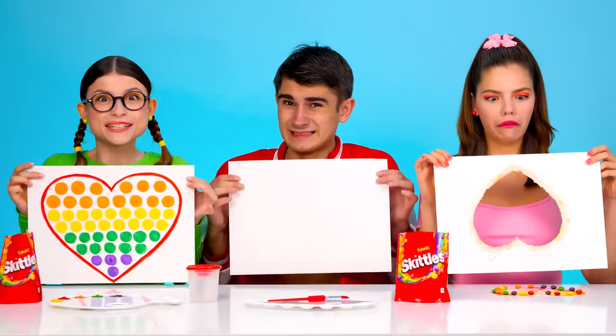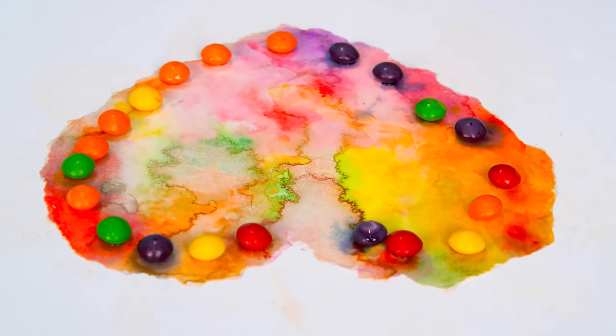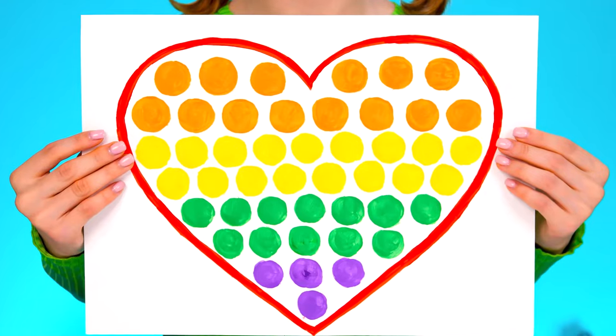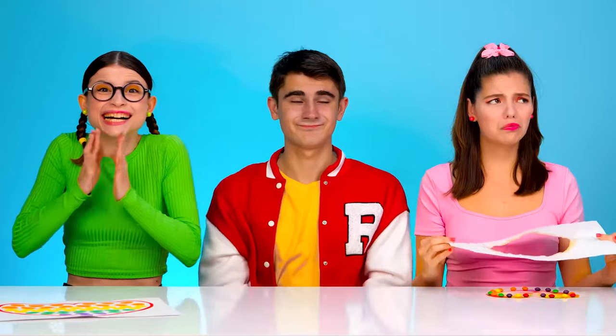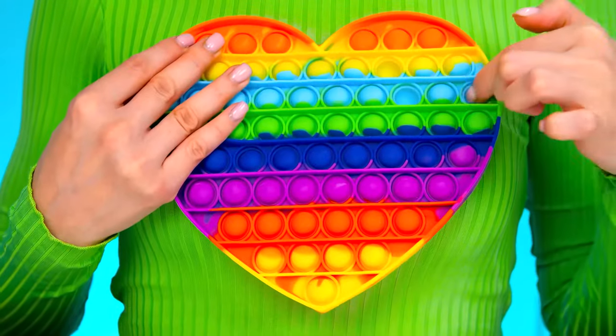Guys, stop working. Let's raise our hands. Show your work. Nick — oh my God, did you draw anything at all? It's terrible. What about Ellie? Ellie decided to take up origami, even though I asked her to draw — it's bad. What will Stella have? What a beautiful heart with bright colors — your drawing is definitely worthy of a prize. You did the best job, so Poppet is yours. Hooray! I'm so glad. Poppet is so cool. I can click on it endlessly.